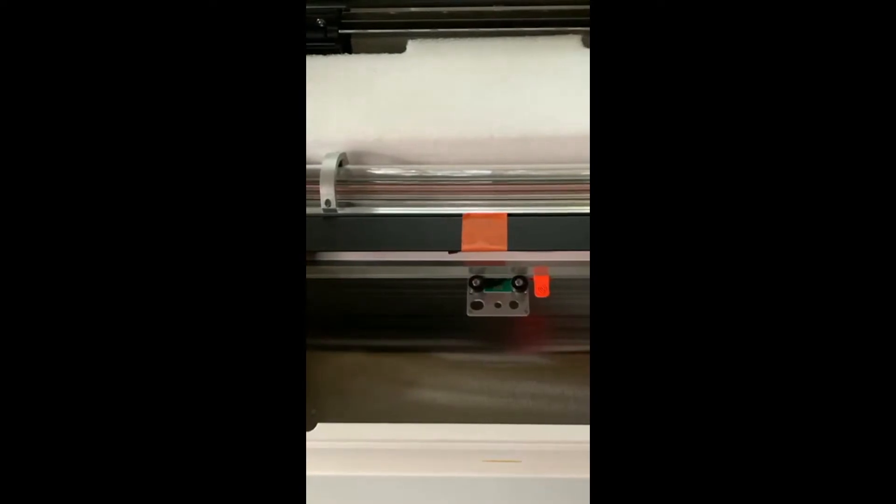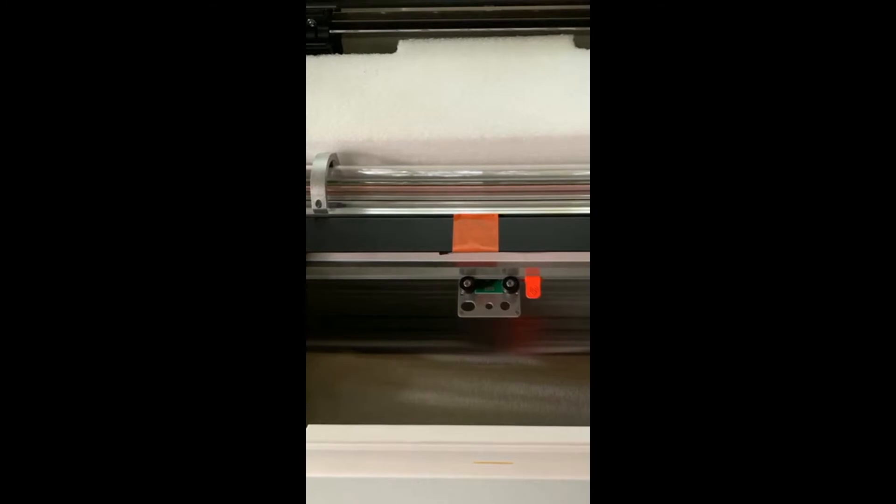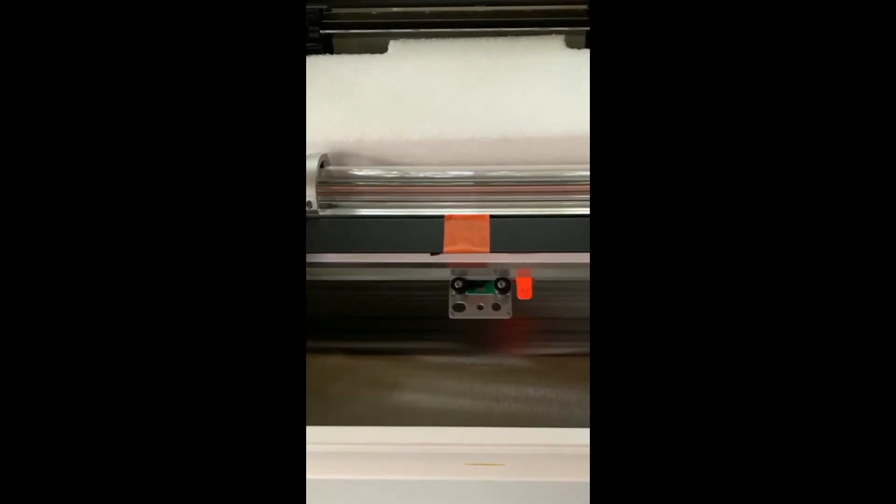Now we're going to take off the orange clip that is beside the base for the printer head — it just clips off from underneath. Take that off, and then the orange piece of tape behind it can also be removed.